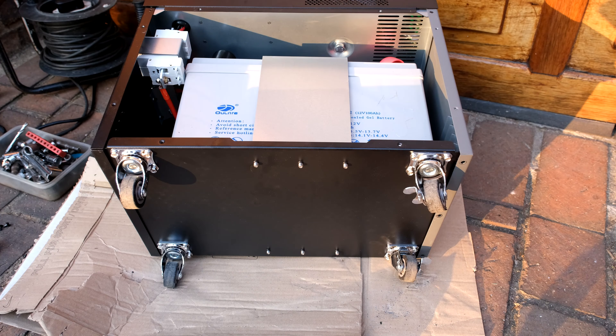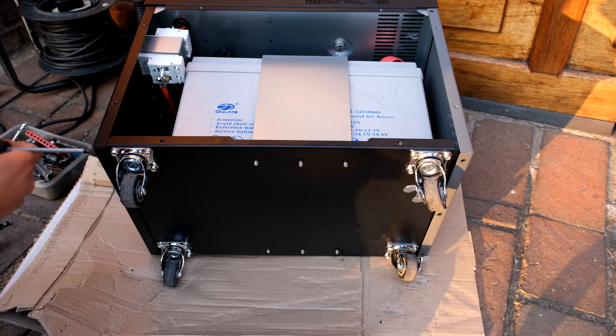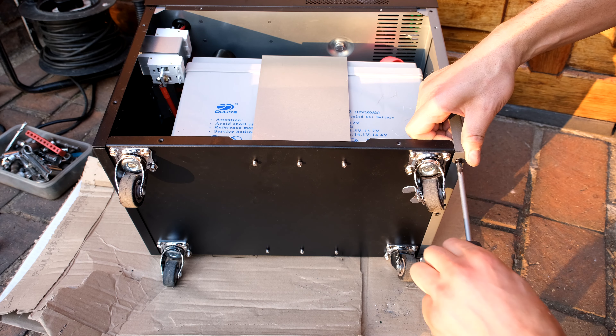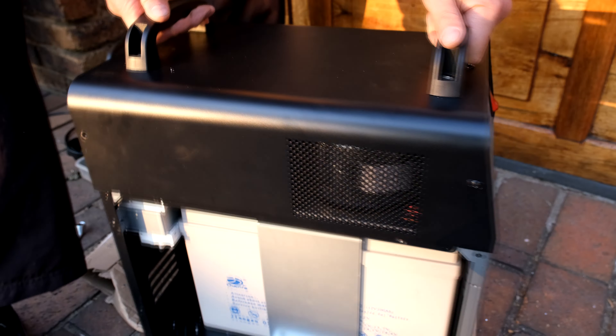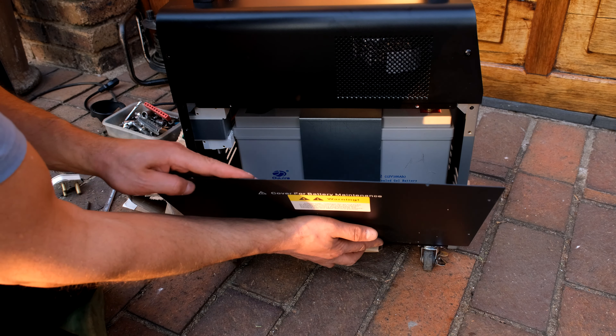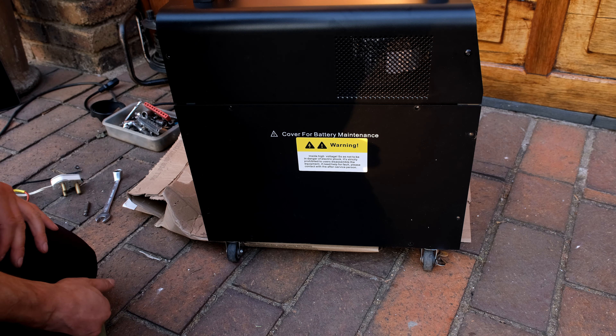Return these three screws and the ones on the other side. You might need to hold it in place while screwing it in. Flip the unit over, align the flaps over the sides, and slide the cover on. Return all the screws and do the same on the other side.